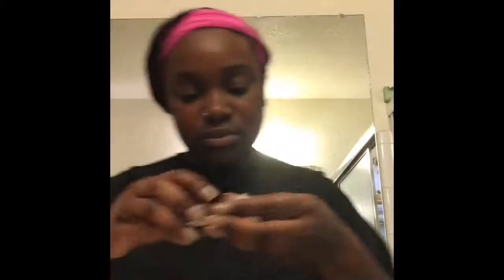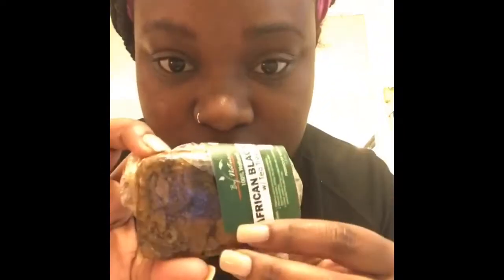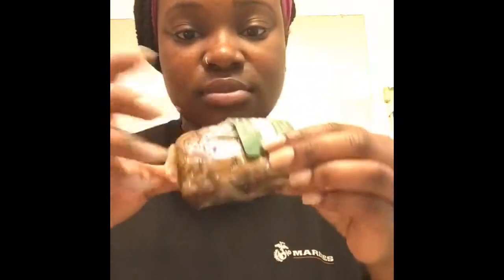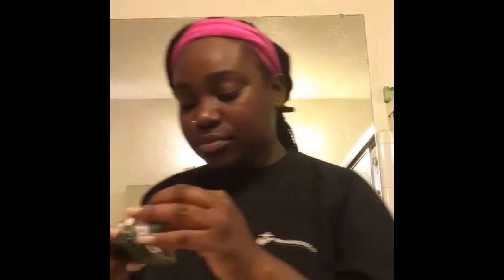Step two: I'll be using the black soap. It's African black soap with tea tree oil in it. I do not use Shea Moisture black soap because it burns your face. This black soap I got from the hair store is probably about $1.99 and it's really good. If the black soap you're using doesn't get super sudsy, then you need a different black soap.